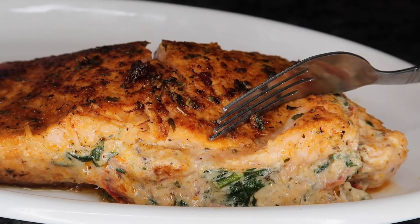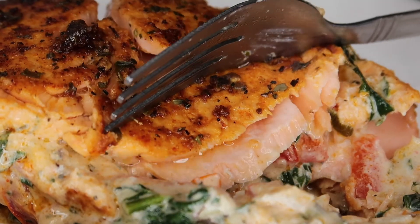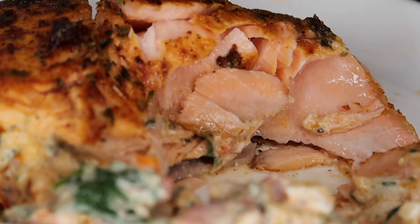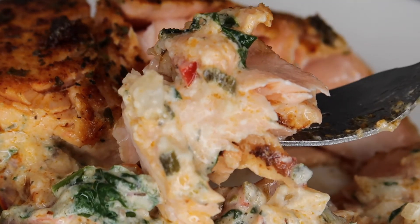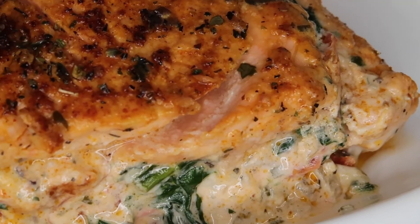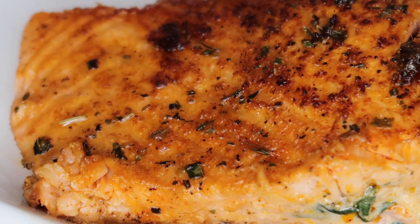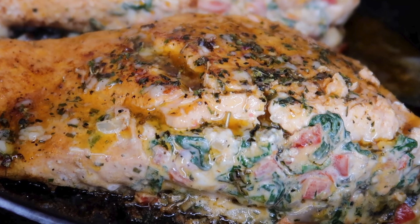Just look at how juicy and creamy that salmon is — it's perfect. Look at how flaky and moist it is. This recipe is sure to impress anybody you serve it to. I've left the full recipe in the description box below so you can make this at home for your friends and family. When you do make this, comment below and let me know how it turned out, and like the video if you enjoyed it. Thanks for watching and I'll see you guys in the next one.